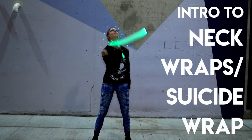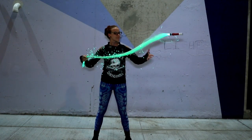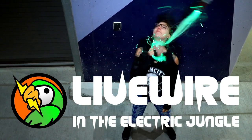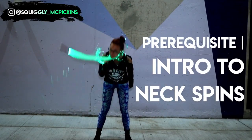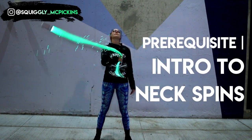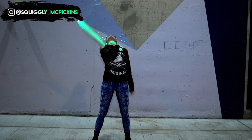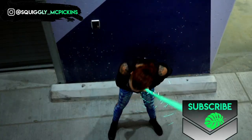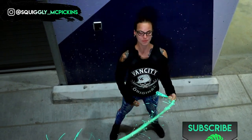Hey everyone, it's Livewire or Squiggly McPickin. In this video we'll be going over the neck wrap or suicide wrap. This video is part 2 of neck spins and wraps, so if you haven't watched my video on neck spins yet, check it out first as it's the prerequisite for this move. This is an introduction to neck wraps and I'll be covering different transitions in later videos, so definitely smash that subscribe button to stay up to date.